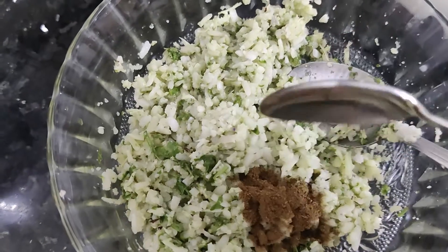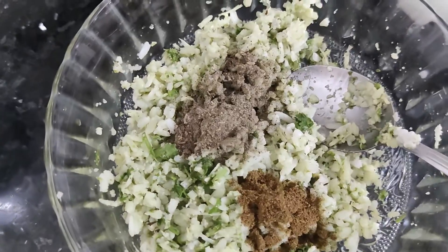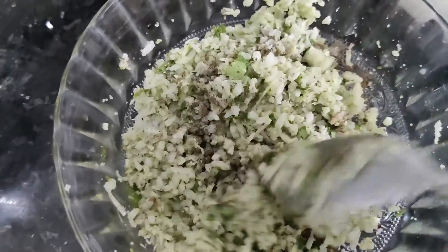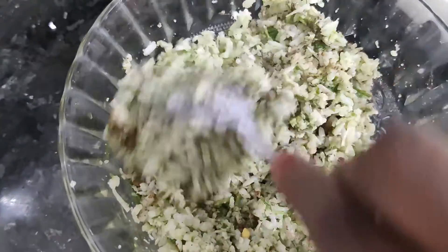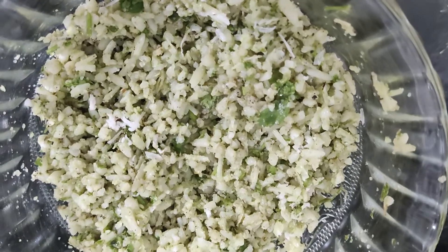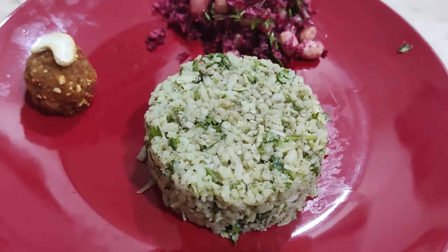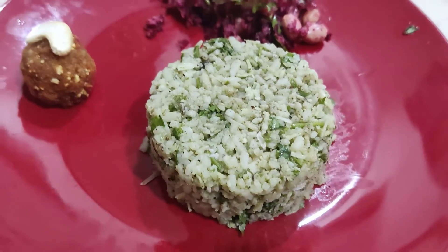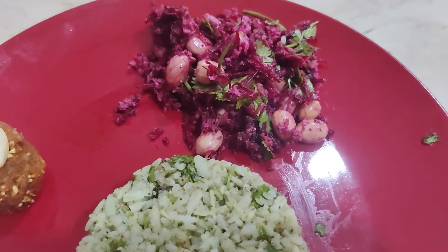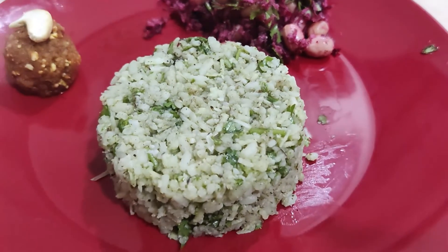Now we are going to take a small spoon — 1 spoon, 1 spoon, a little spoon — and we will taste a little bit. Now we are going to make it almost ready. It is great for the soup. We are ready for the food with the carrot and beetroot.